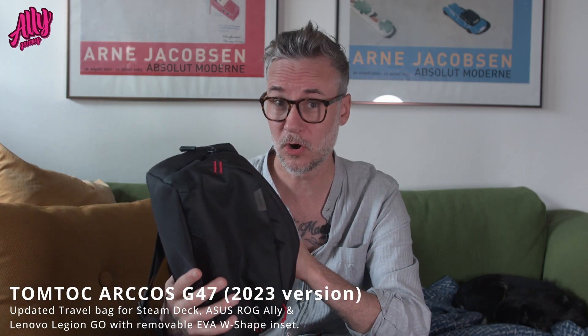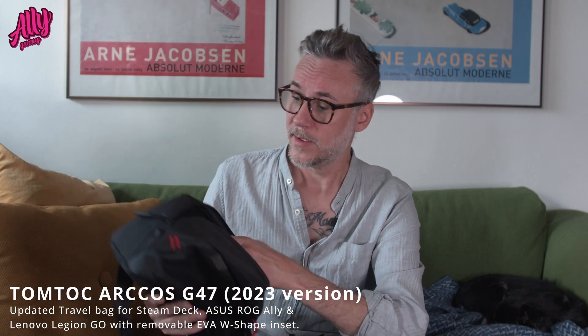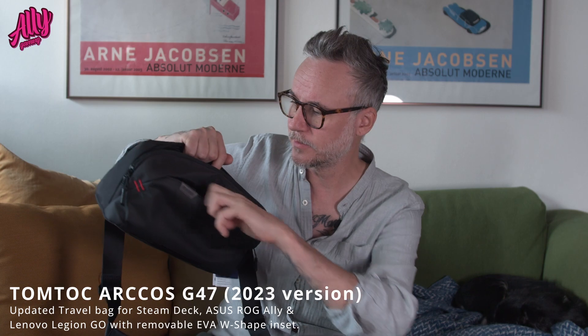The new TomToc Arcos G47 — that's the model number — is an update. Like I said, it's got the same storage compartment on the outside and one on the inside for cables and other accessories.